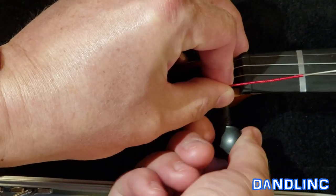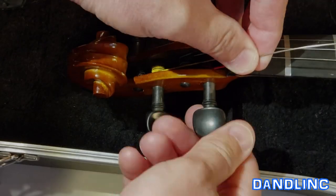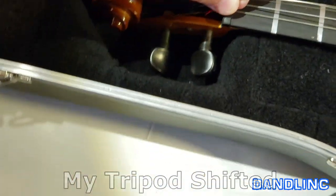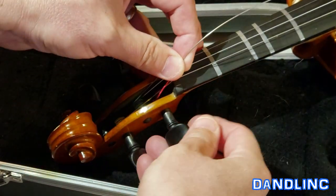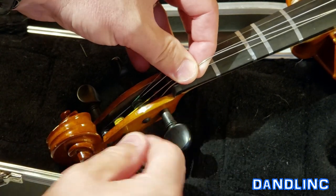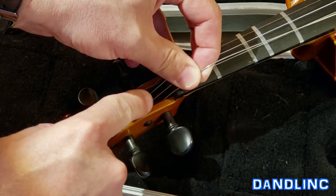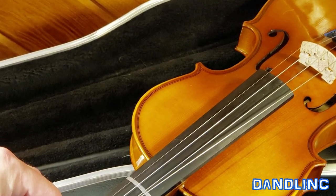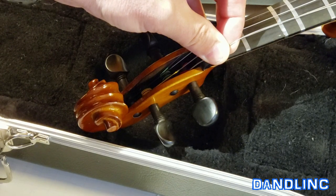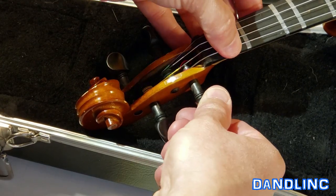This is a bit awkward because I'm trying not to bump the tripod, but in reality this is not so hard. Just because this G string is on the left side of the violin — the left side of the peg box — I'm feeding this string to make sure it's on the left side. That'll help keep its positioning. And before I go completely tight, I want to make sure the string is back in the notch on the bridge and in the notch here up on the nut. Things are looking pretty good.